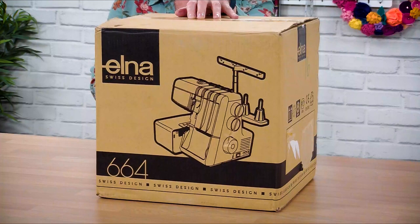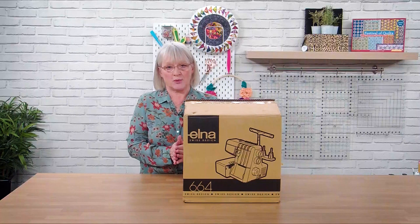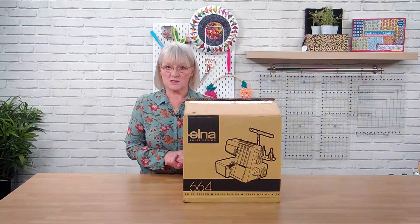If you've already bought this, then fabulous - keep watching because we're going to do an instructional video on how to unpack the box, how to set the machine up, and all the accessories and bits and pieces that we get with it. If you're thinking about the machine then please carry on watching, because it will give you a good idea of what the machine does, what it's capable of, and what it comes with when you actually buy it and get it home.